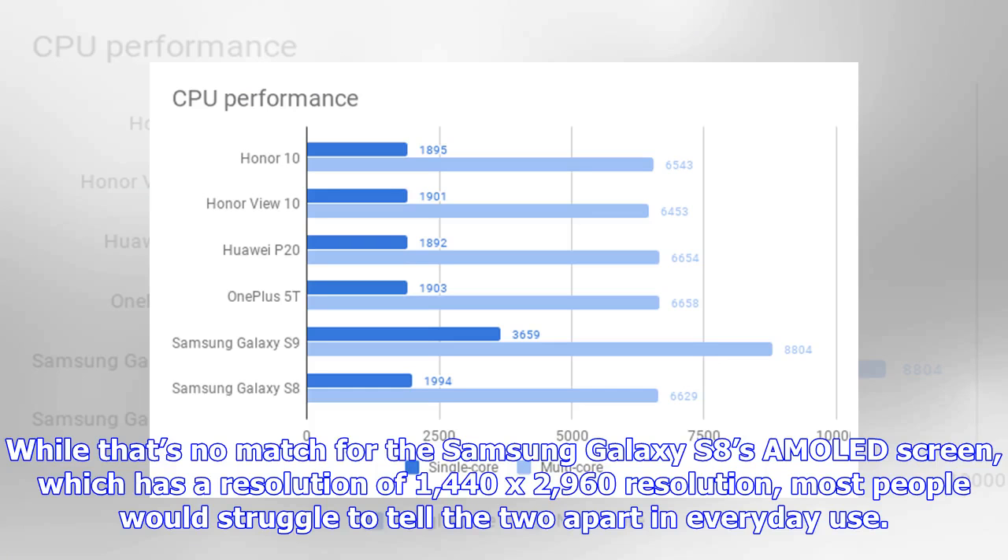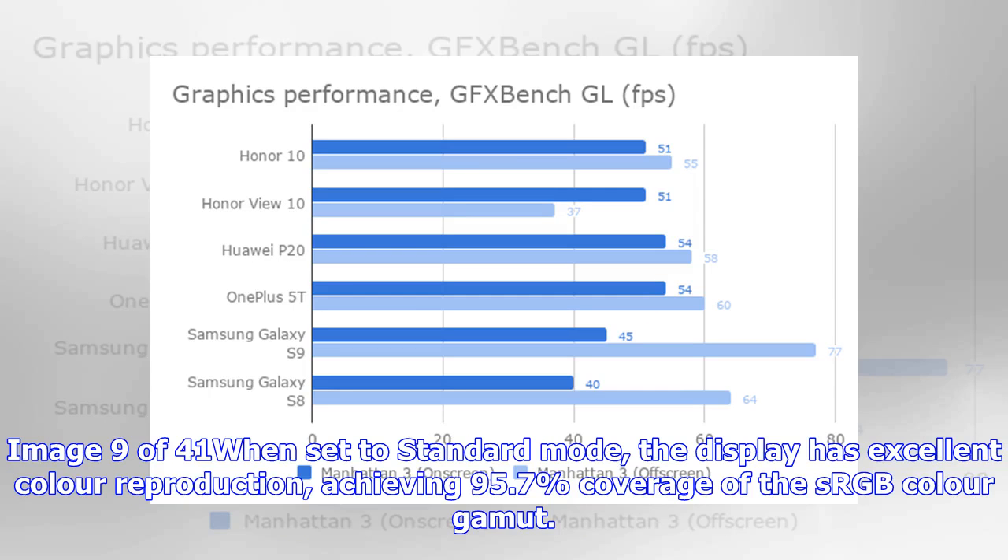The Honor 10's 5.8-inch notched IPS display has an FHD+ resolution of 1080 by 2280. While that's no match for the Samsung Galaxy S8's AMOLED screen, which has a resolution of 1440 by 2960, most people would struggle to tell the two apart in everyday use. When set to standard mode, the display has excellent color reproduction, achieving 95.7% coverage of the sRGB color gamut.